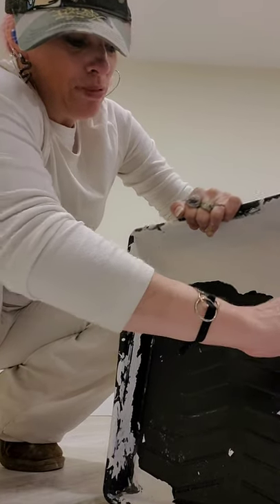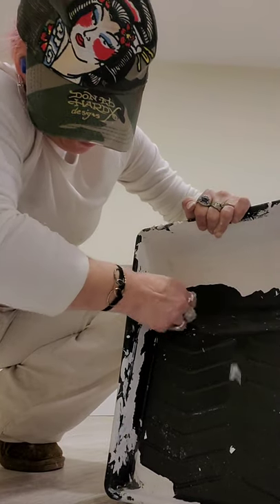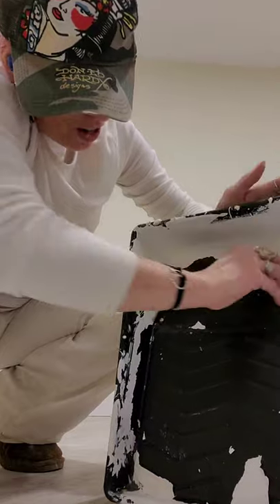That saves a lot of hassle because who likes washing paint trays? Let's be real — nobody. So this is a quick and easy fix on how to clean it.